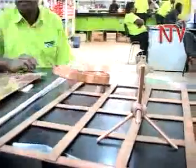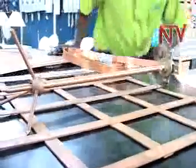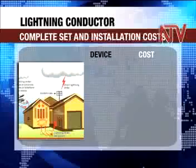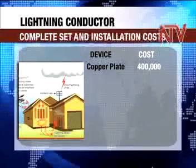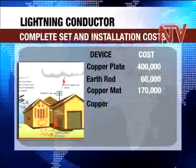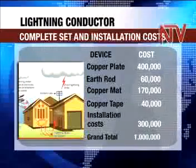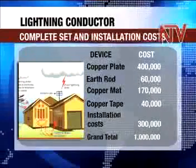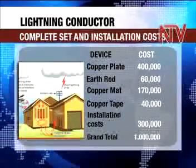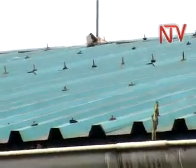On the local market, the device can be found in hardware shops mainly in the city. A copper plate goes for 400,000 shillings, an earth rod is about 60,000 shillings, a copper mat is 170,000 shillings, a copper tape goes for 40,000 shillings per meter, and a lightning arrestor is about 170,000 shillings. Installation costs range between 200,000 and 300,000 shillings, bringing the total to between 800,000 and 1 million shillings.